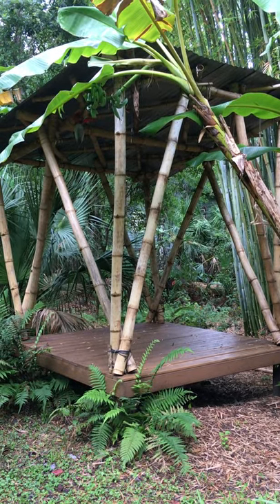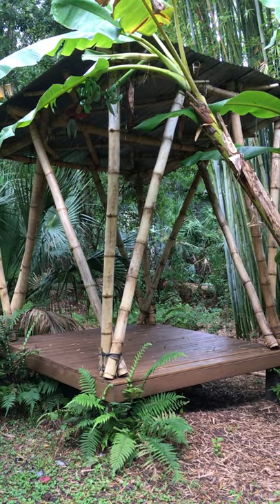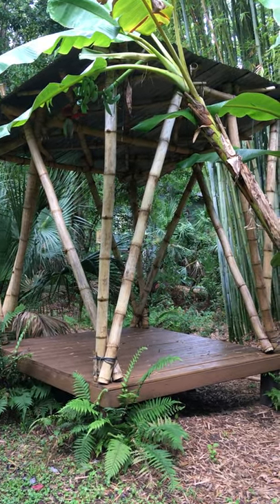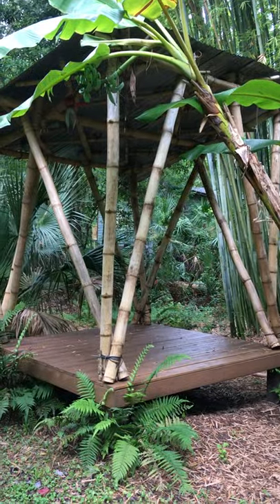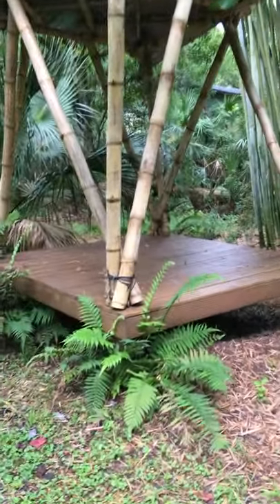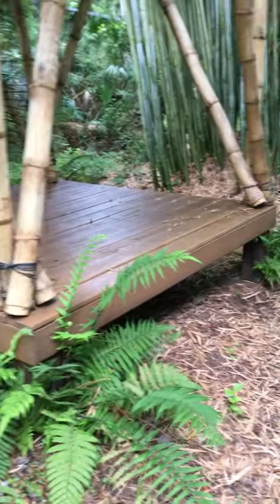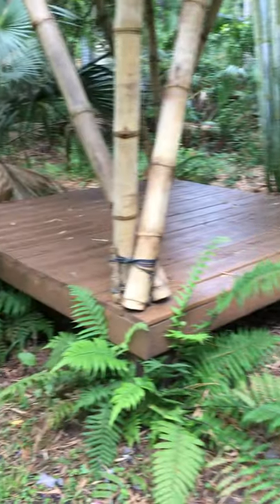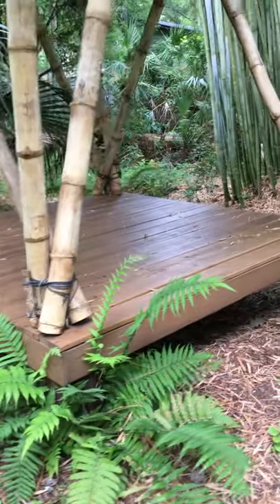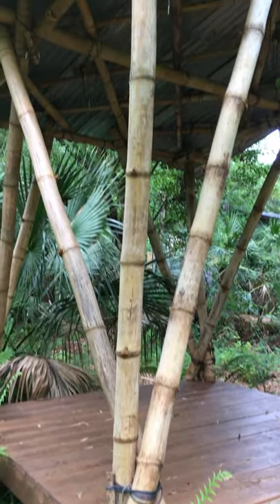Check out the bamboo house! This is made from the giant timber bamboo that grows here in Central Florida — it has three to four inch culms or stems. The bamboo house is built on a platform with six by sixes and decking, and underneath there's some bamboo as well.